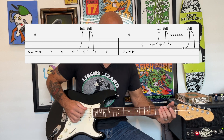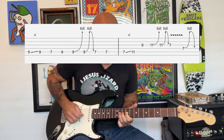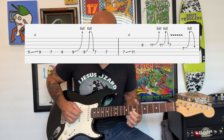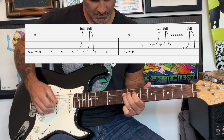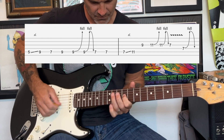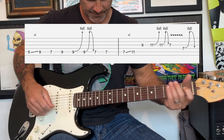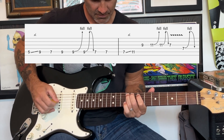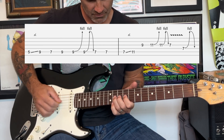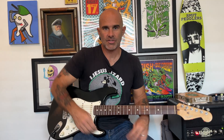The last part of the solo is kind of an ascending pattern. Slowly it goes through that ascending run, and then after the solo we're gonna go back into the chorus again.